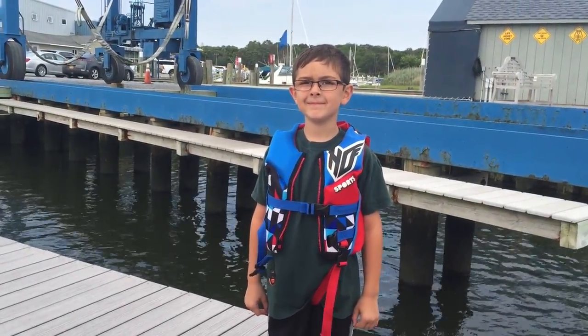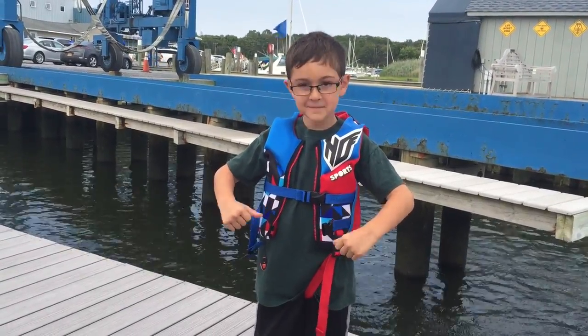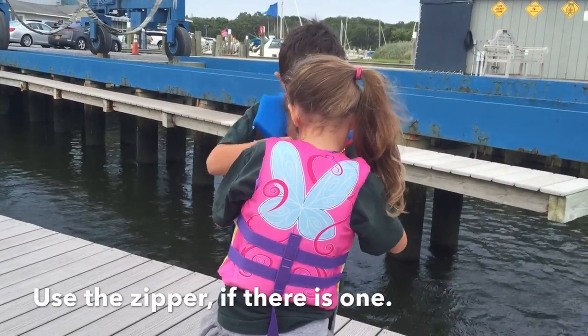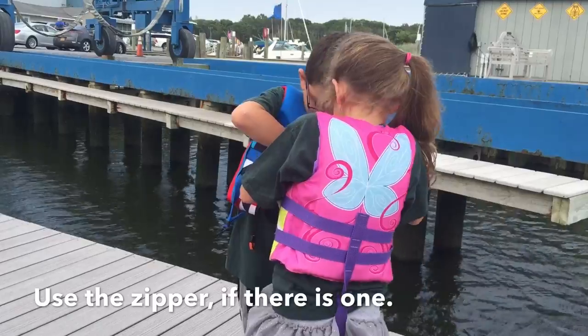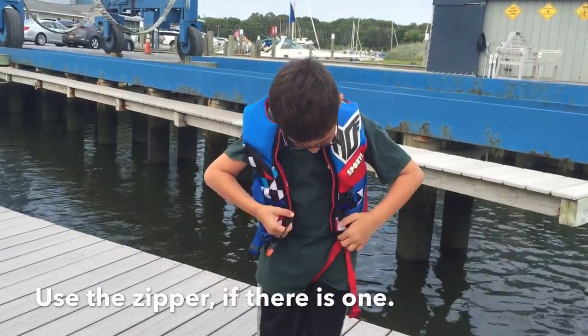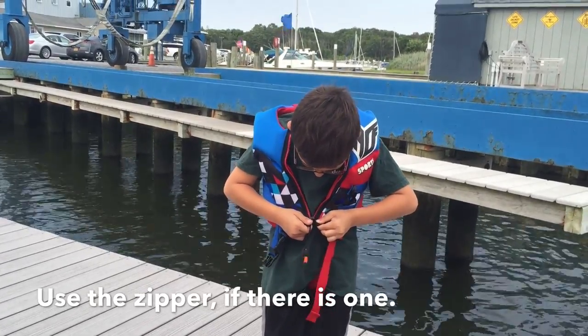That is not right. Some life jackets have zippers instead of buckles. You must remember to fasten all of the zippers and buckles.